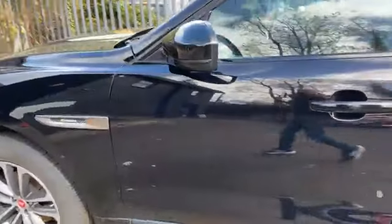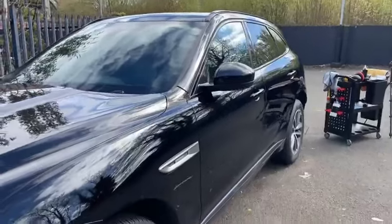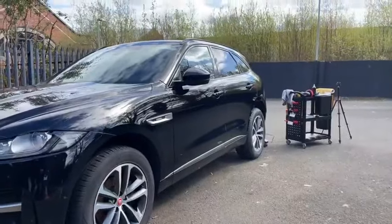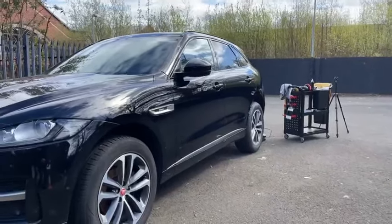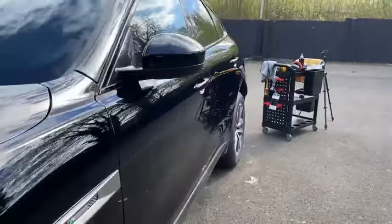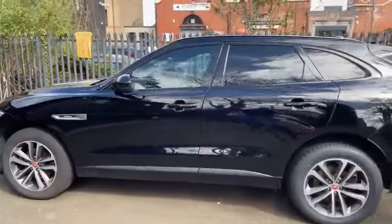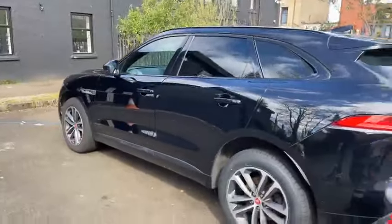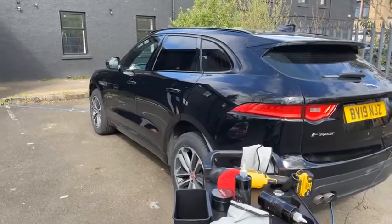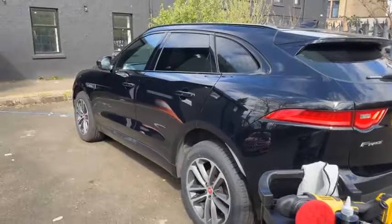Hopefully you can see really nice gloss levels. Someone's asking about tar remover coverage and damage to paintwork — I'll demonstrate that. I don't know if it's this car that has the smart repair — I think it's at the bumper area.